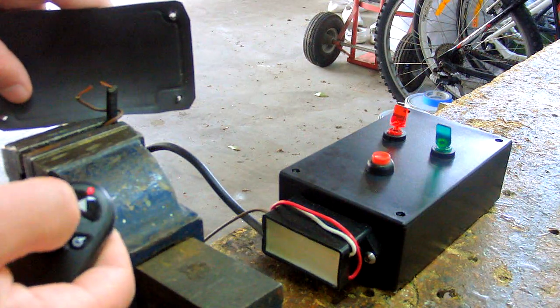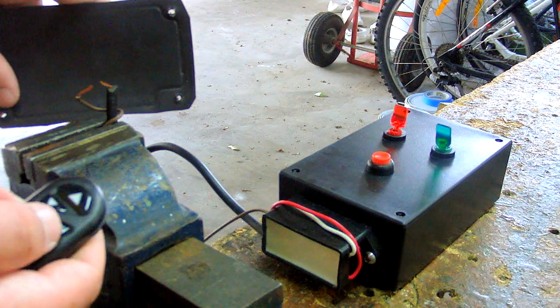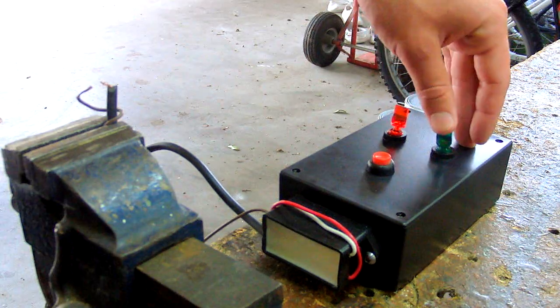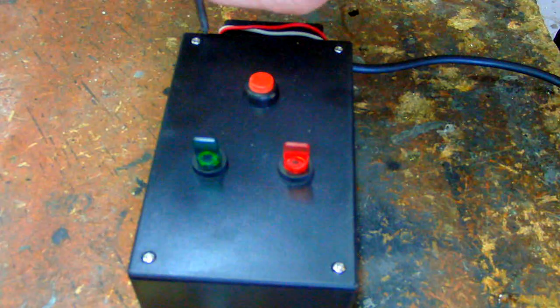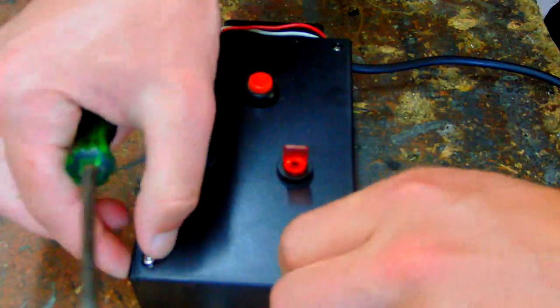Another feature of the circuit is a dimming function. Because the LED controller has an up or down dimmer, you can change the frequency of the spark. This doesn't really matter and I just leave it on default, as it shouldn't make a difference.